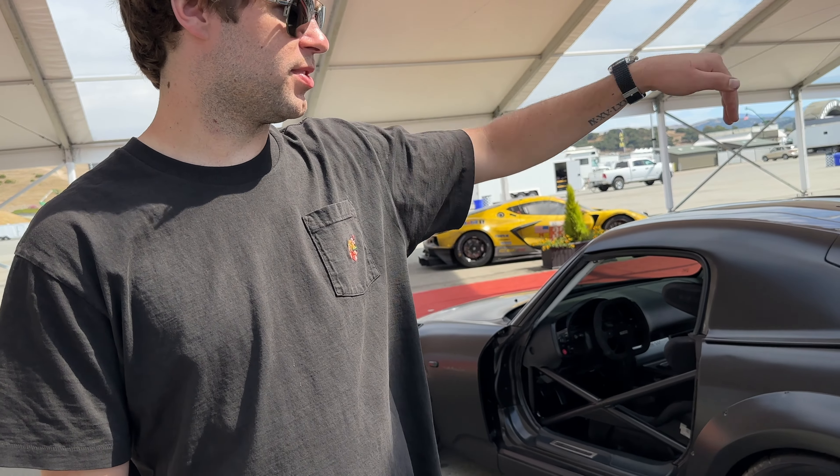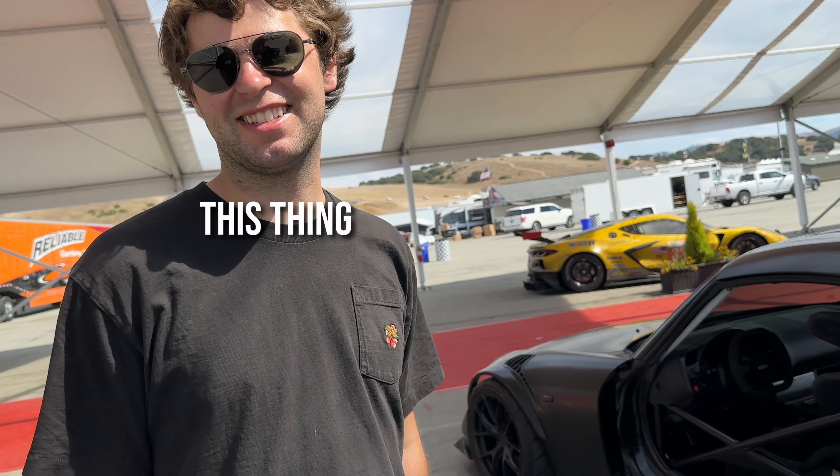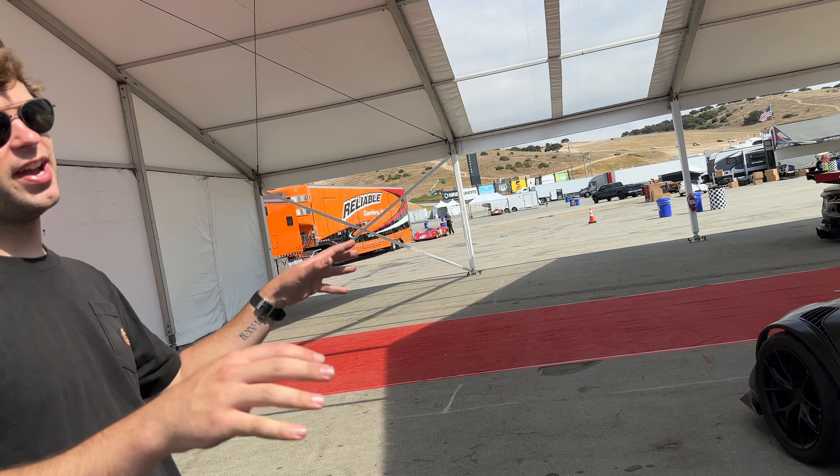That whole right quarter panel was smashed in and the whole front end was wrecked. So I was like, you know what? I don't care if I cut this thing. Let's just kind of do it the way I think would accent that body balance and just make it a little bit more modern without ruining the character.